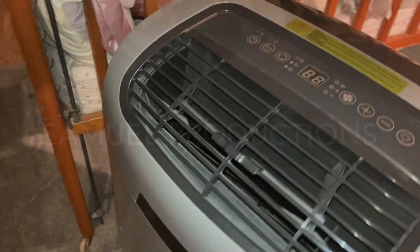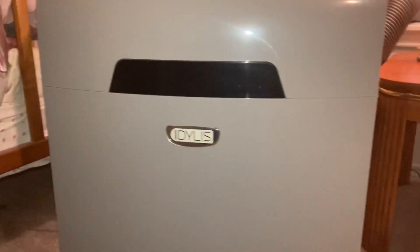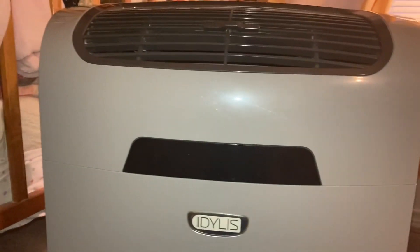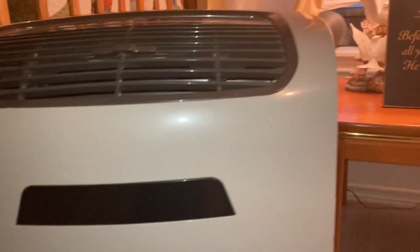We got this little Iles unit here, a portable AC serving in place of my nana's Goodman air conditioner — you can already see that video up because it is currently broken.